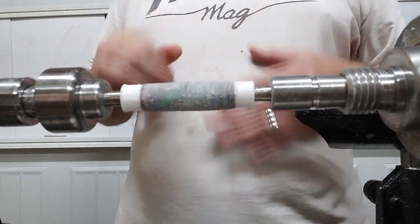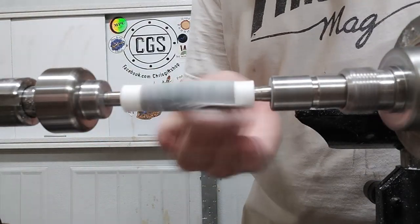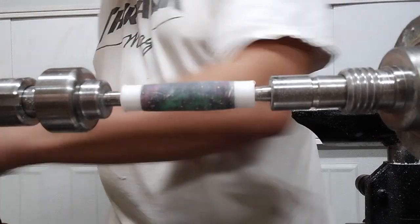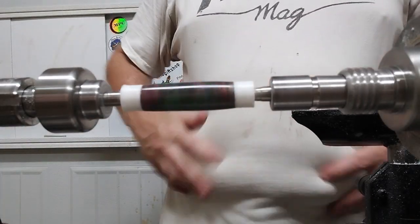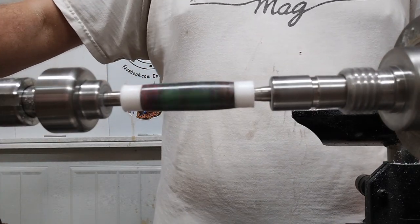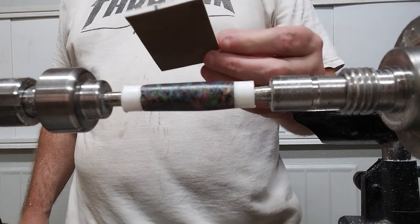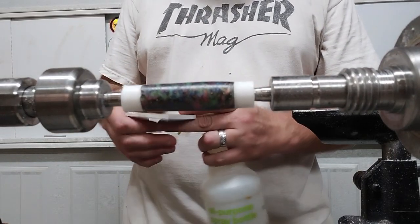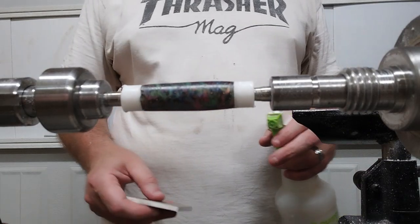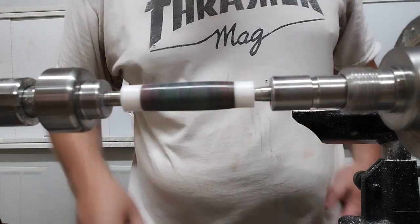We're going to start sanding — only showing the first grit, then going up to about 600. Then we'll go back and do some Star Bond heavy thin CA, let that dry, and then start wet sanding. My micro mesh is starting to wear out so I'll need to get some new micro mesh soon. I'll only show the first pad on camera, go through all of them, and come back when I start on the Zona paper.